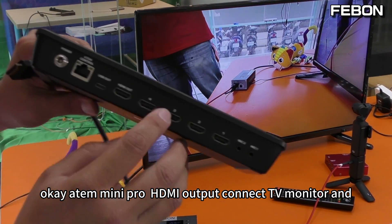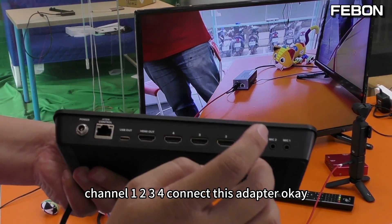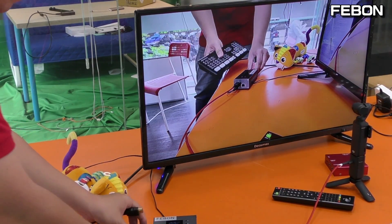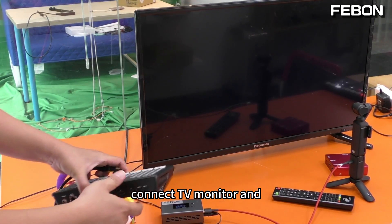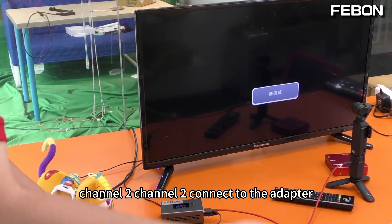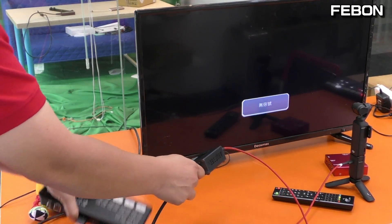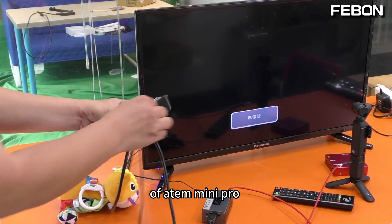The Ant Mini Pro HDMI output connects to the TV monitor on channel 1. Channels 2, 3, and 4 connect to this adapter. Connect the TV monitor on channel 2, then connect channel 2 to the adapter. Finally, add power to the Ant Mini Pro.